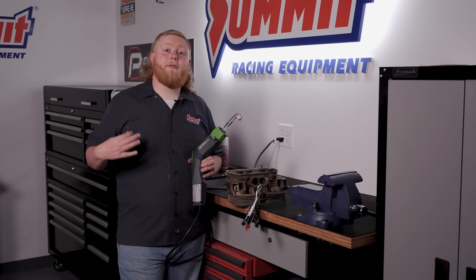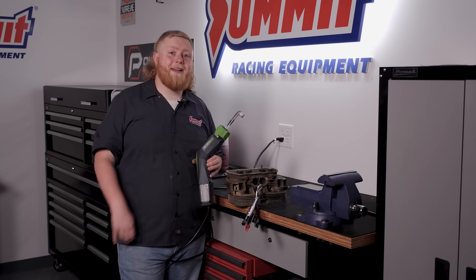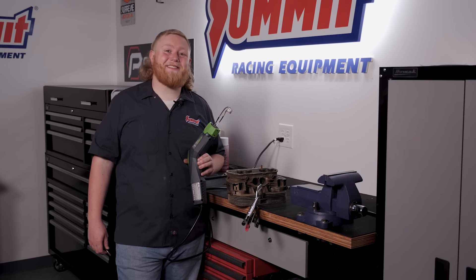And it's just that simple. The Induction Innovations Venom HP is now available at Summit Racing and has quickly made a home here in our shop. I'm Justin with Summit Racing — thanks for watching.